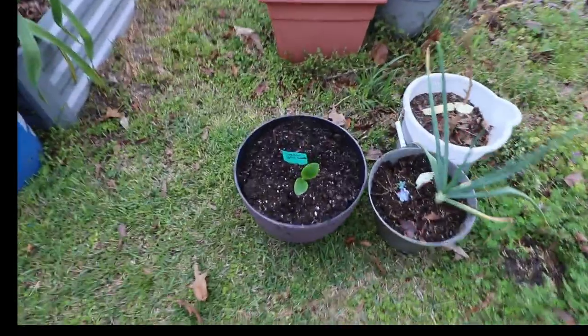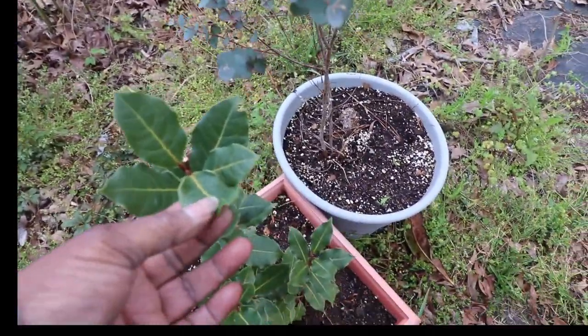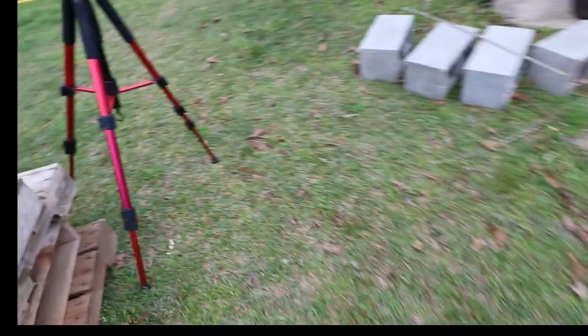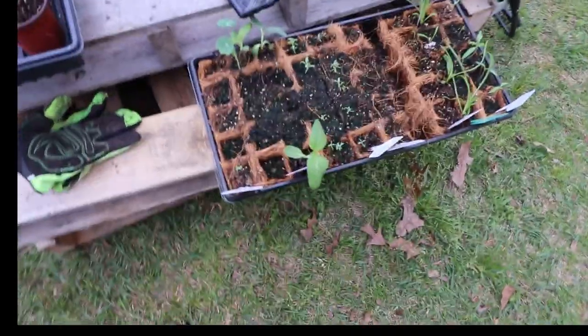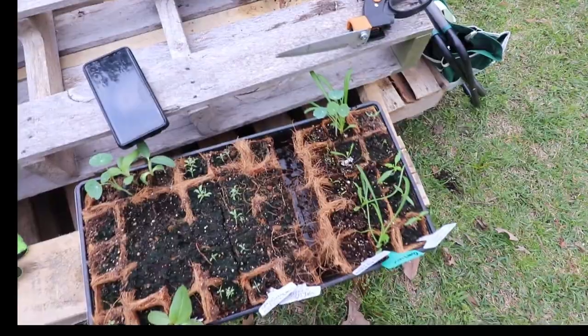Mama planted a zucchini. And I pruned my bay leaf plant at the top to see if it would start growing, because there was a brown little leaf up there. We got a lot done today. When the machine is coming, a lot will get done — period. I hope you enjoyed this tour, and until next time, remember — love you, bye bye.